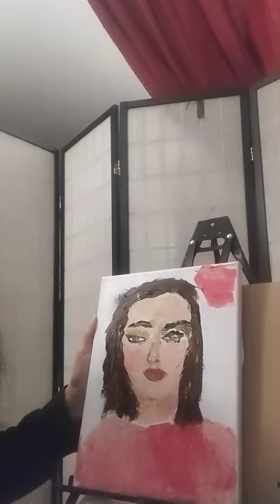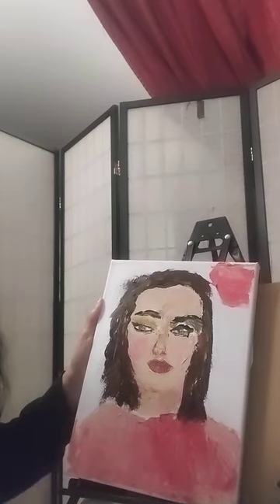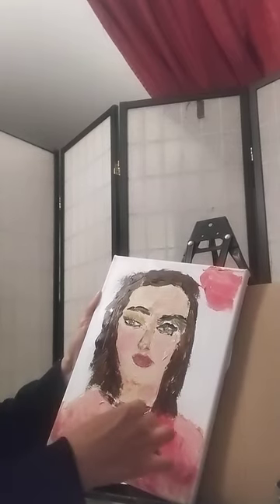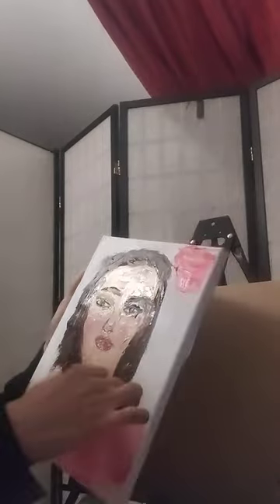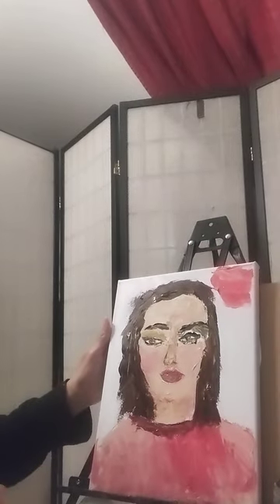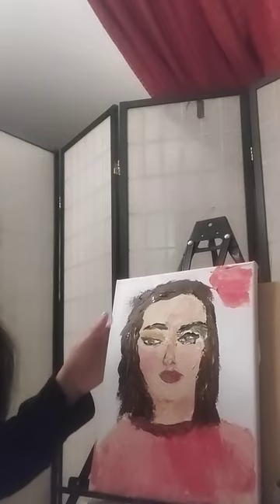I can come back and give her a darker value if I want — adding a little bit of black to my Alizarin Crimson. Give her a little collar here on her shirt. Don't feel you have to stay in one position; feel free to turn your canvas around and experiment with what feels comfortable. Some students are left-handed so they'll be turning the canvas the other way. You have to do what makes you feel comfortable — that's the best thing.